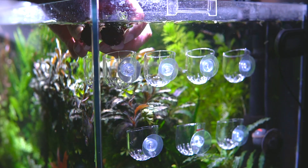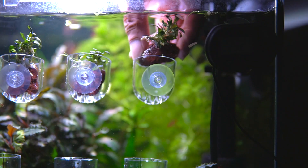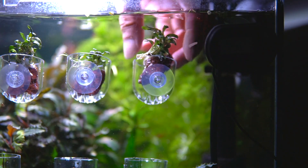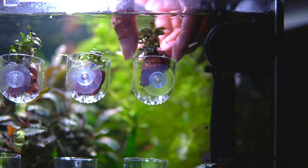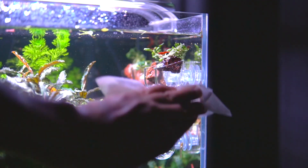Once you are done you can place them in the cups, which I've attached to the side of my tank. Don't worry about the glue — it cures in the water and is non-toxic to the fish. And after this, all you have to do is just sit back, let it grow, and enjoy.